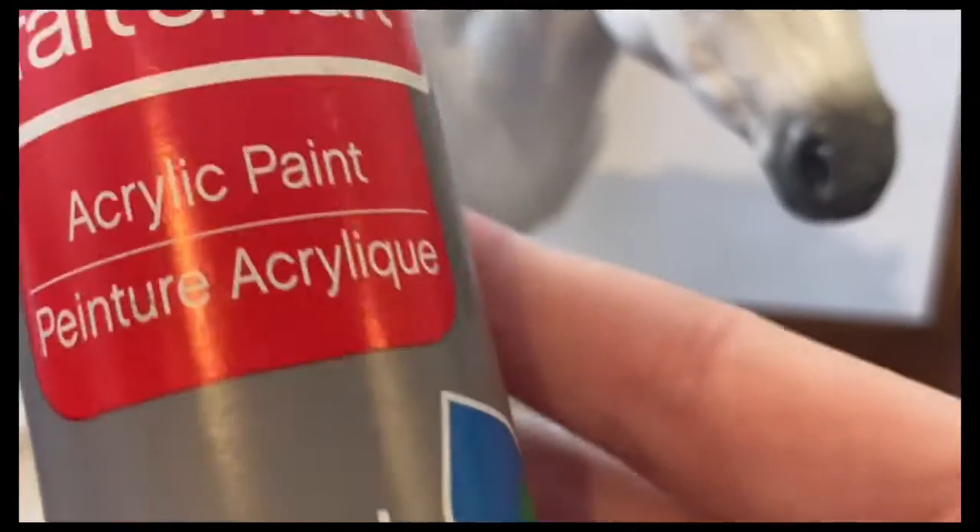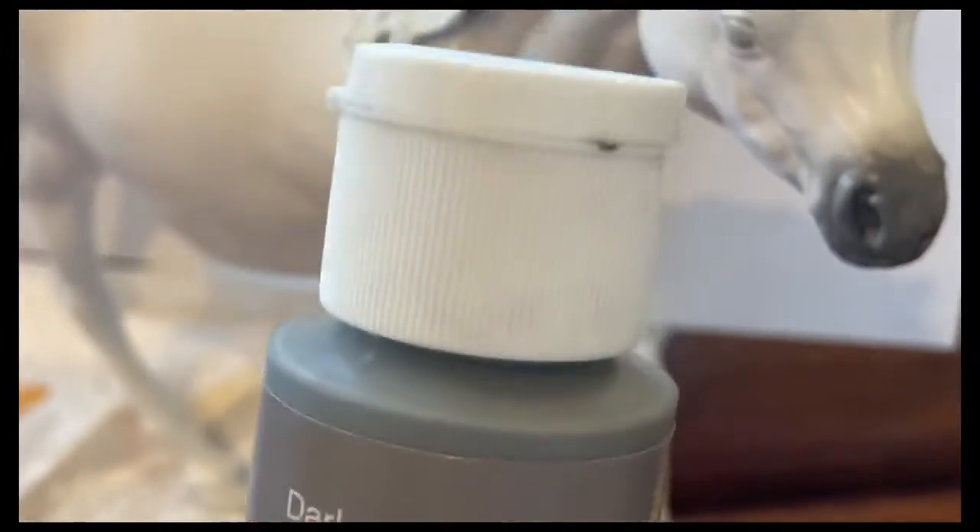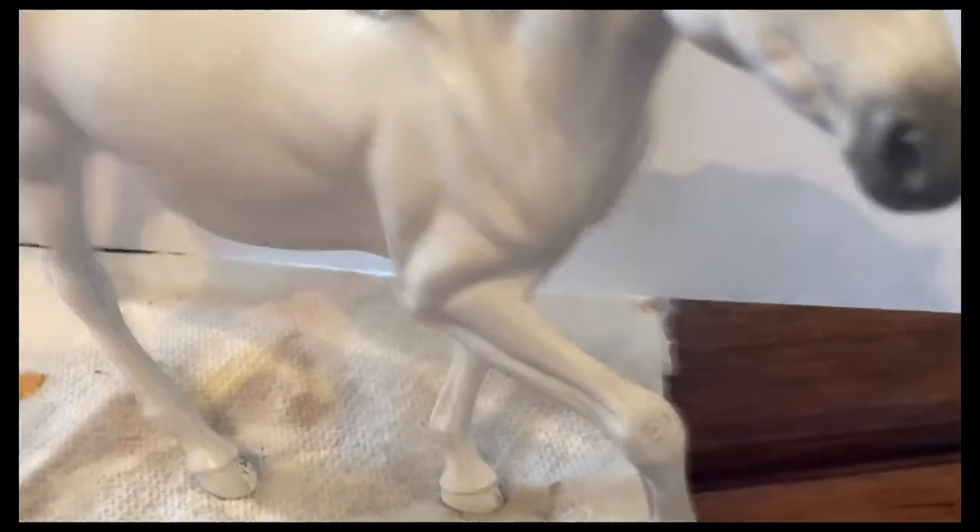Next, we're going to use some grey acrylic paint to paint some of the detail and do some shading.